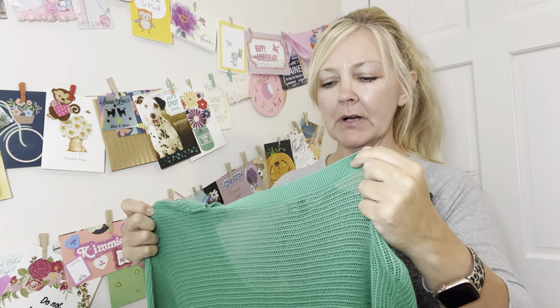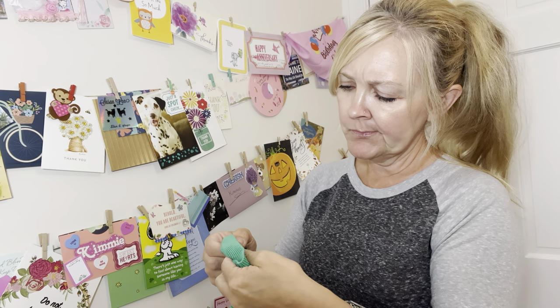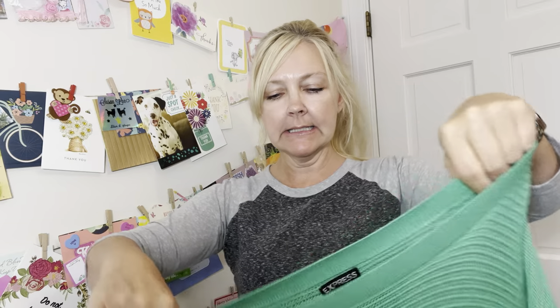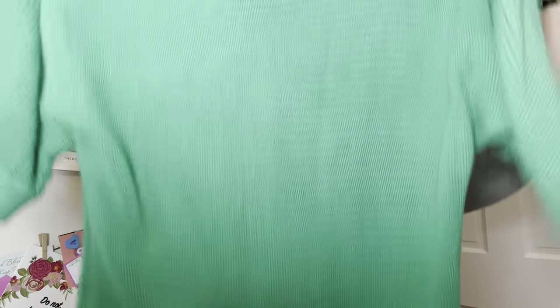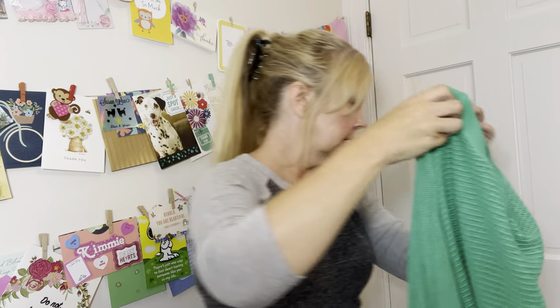Then we have this one — this is Express, and it's a small petite. It's kind of like a see-through type material, it's very very comfortable. You can just put a cute little tank top or cami underneath of it.